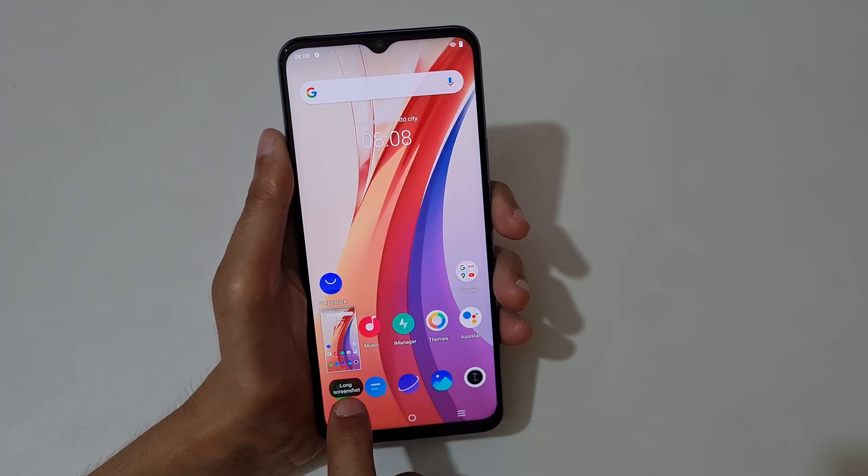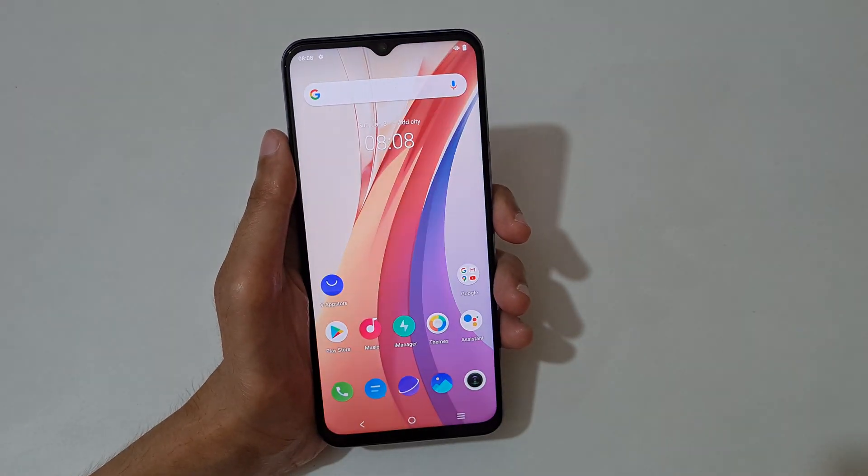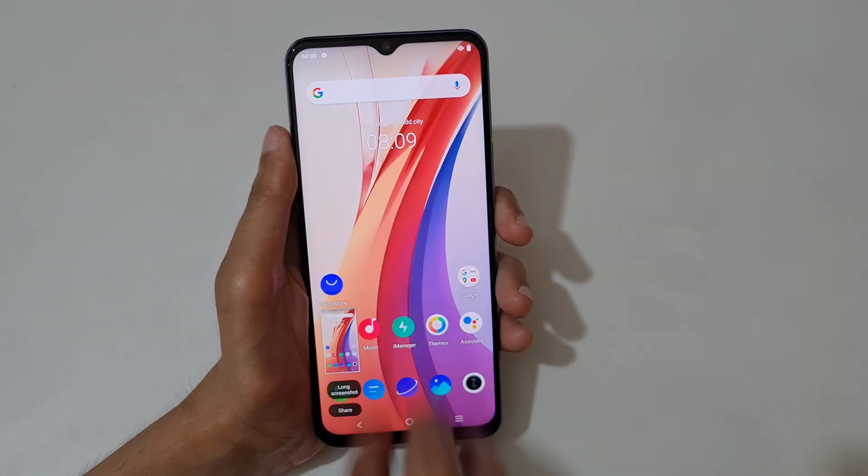After sliding down three fingers, tap here to take a long screenshot, and tap here to share the screenshot. You can see — just slide down your three fingers like this to take a screenshot. This is the easiest method.